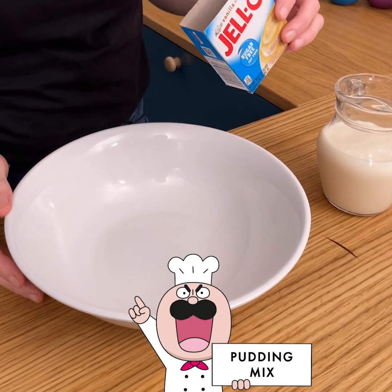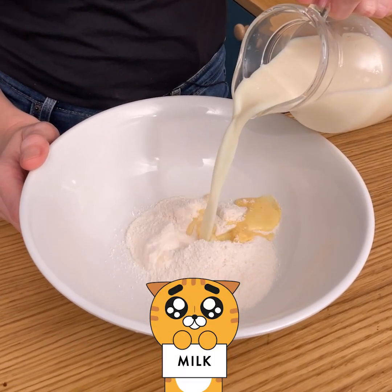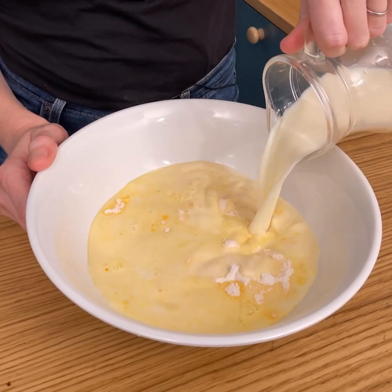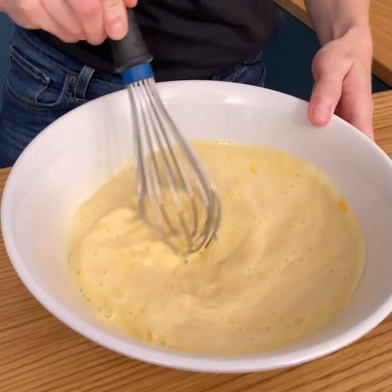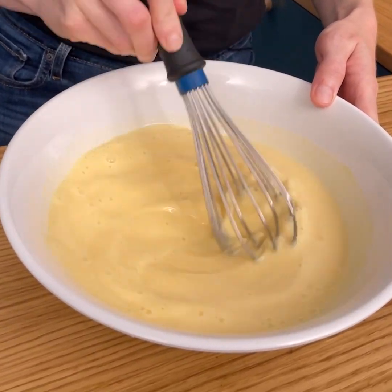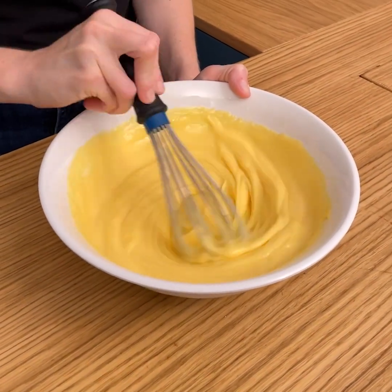We're gonna take our vanilla jello pudding mix and pour that into our bowl. Into that we're going to add cold milk and begin mixing that together until it thickens. You can see our instant pudding is already nice and thick.